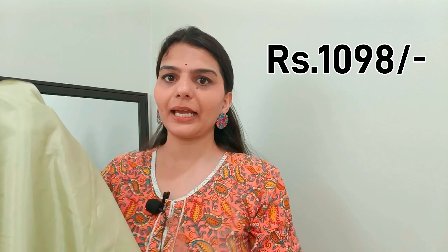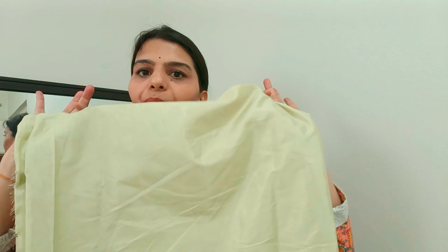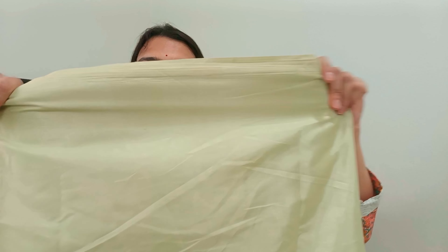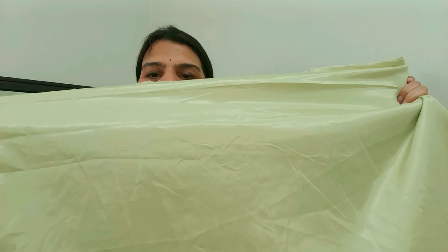Now let's talk about the bottom. The bottom and the inner will come in the same fabric. It will be enough fabric for both top and bottom. It is a little shiny cotton fabric — there is enough of it. This is a parrot green color.